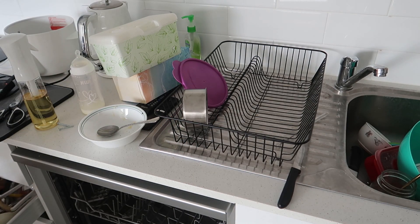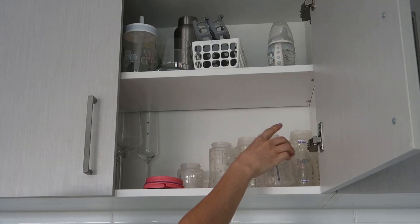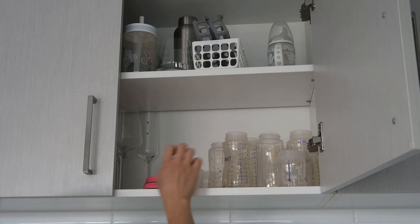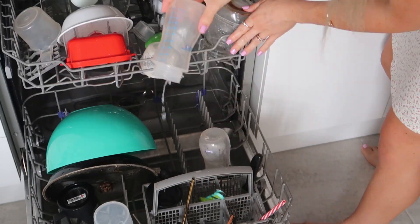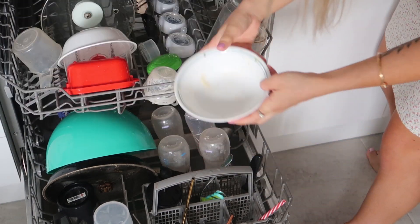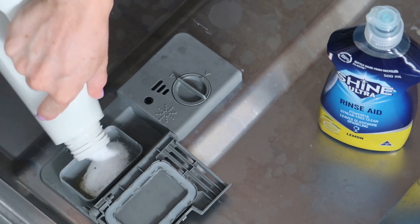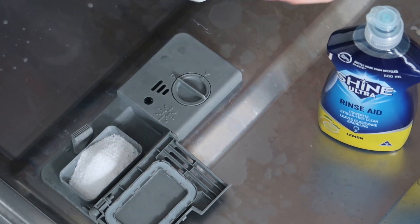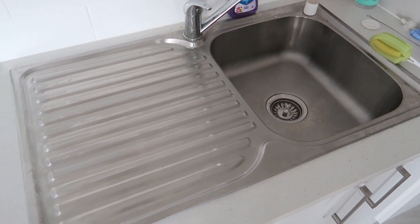The kitchen always looks like a bomb site. If it's clean, it usually lasts about 30 minutes and then it's back to the way it was — there's always something to do. I found that the best combo is to use a dishwashing powder; I used the Woolworths brand one and put it in a fancy bottle, plus rinse aid. Then I cleaned all of the kitchen.